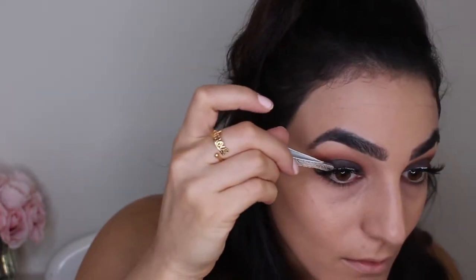For falsies today I'm using the Huda Beauty Samantha number seven lashes. These are my favorite — you guys know this, I think I use them in almost every video.